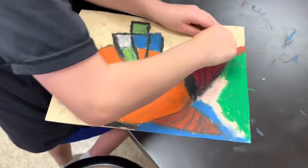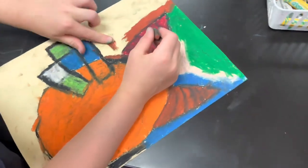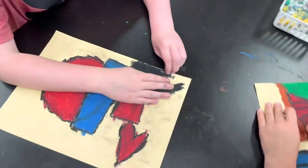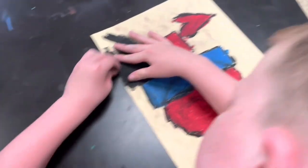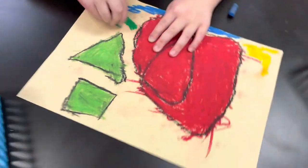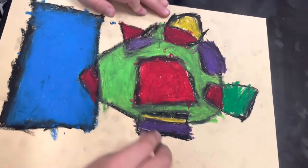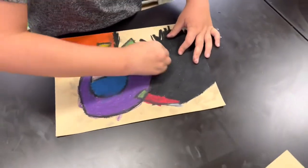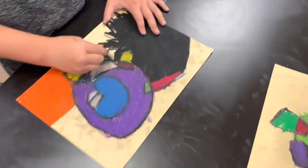Nice and dark — look at that. Clean up that green a little bit more. Nice and dark — look at it, it looks like a planet in outer space or something. It looks amazing.